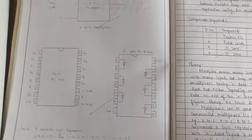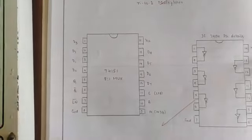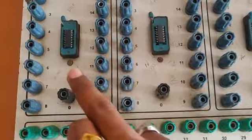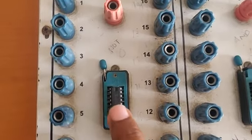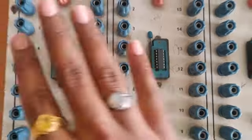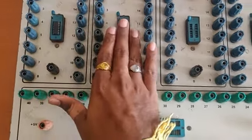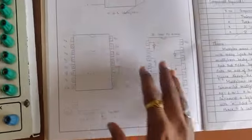Let me start the connections. I have inserted 74151 here and 7404 here. This is 74151 and this is 7404. These are two ICs.